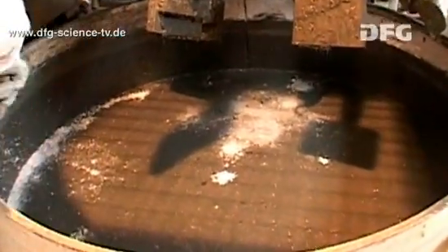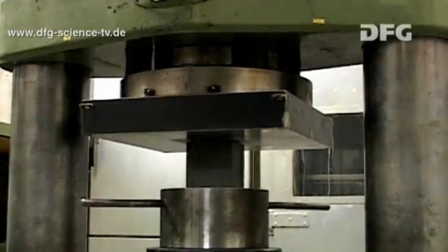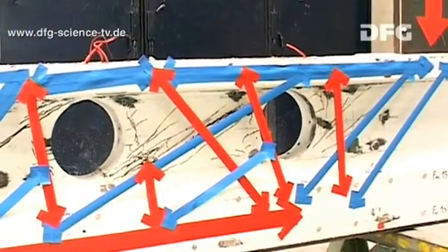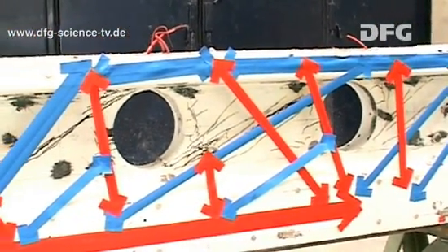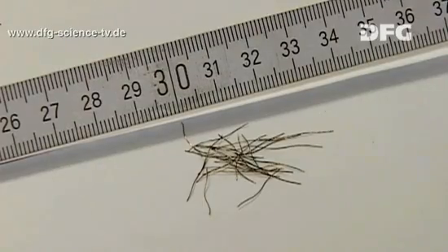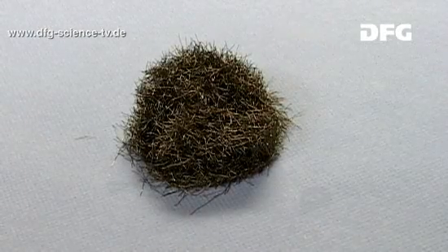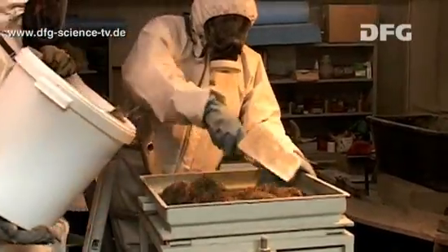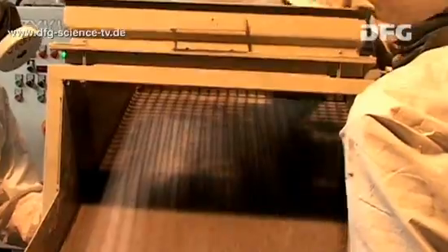Basically, concrete is a brittle material, especially if it is very strong. However, if you add steel fibres, it becomes much less likely to fail abruptly. These long thin fibres often tend to catch and form bundles or hedgehogs. In order to prevent these hedgehogs from forming, the fibres are sieved as they are added via a shaker conveyor.